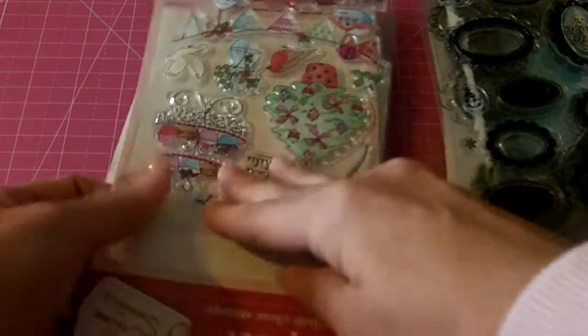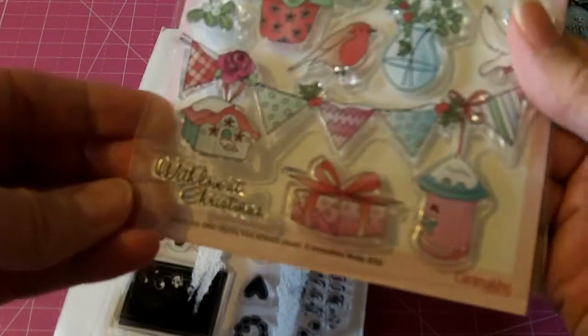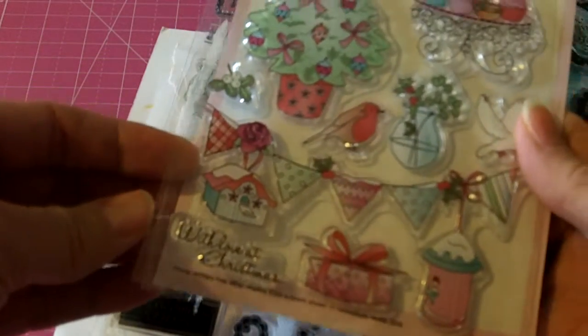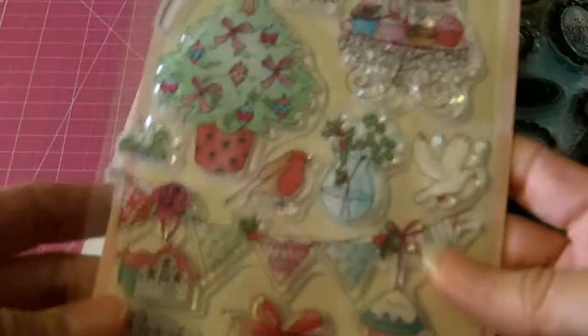This is a Christmas stamp set here — 14 stamps from the card making magazine. I'm asking $8 shipped. Maybe one stamp has ever been used out of that.